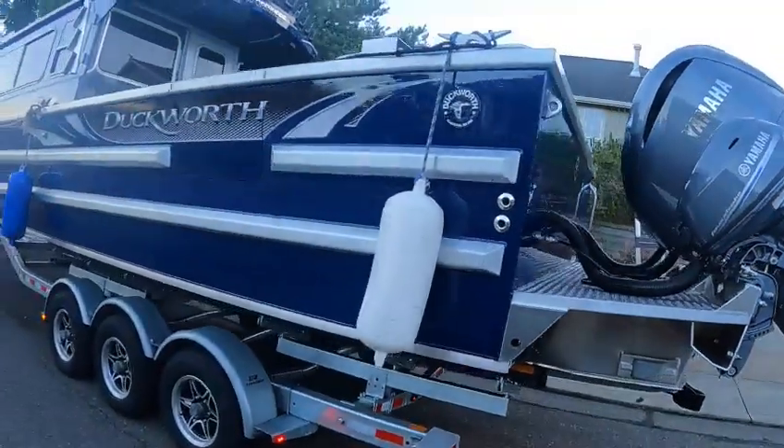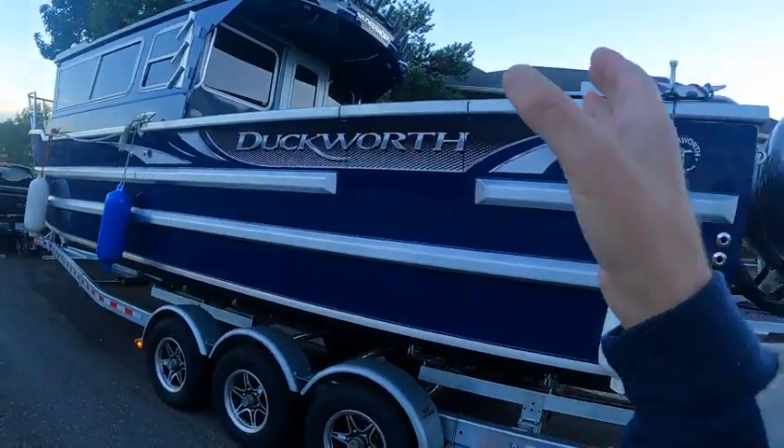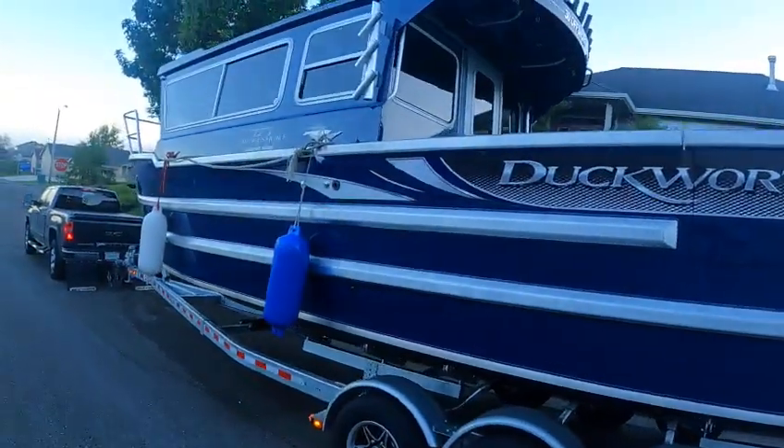When you spend this kind of money you want it done right to start with. The only thing I can see — and you'll see this is just part one — there are going to be five more videos for this, there's a lot to cover. This is the Boat Doctor, out.